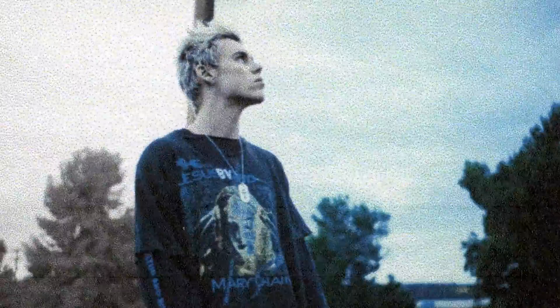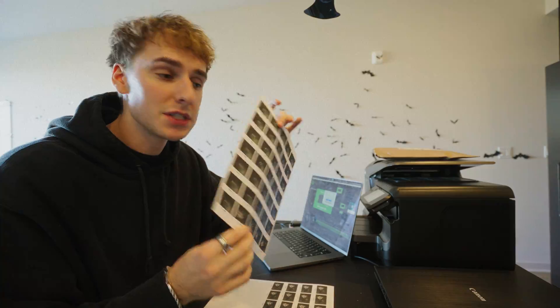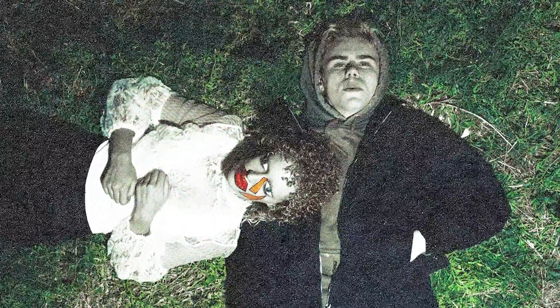I'm going to show you two different ways to do this printer paper effect that Cole Bennett just did in his newest Kid Laroid music video. I'm first going to show you the practical way where you print out each frame and then scan it back over to your computer. And then I'm going to show you how to do it digitally, and even include a free download so you guys can follow along.